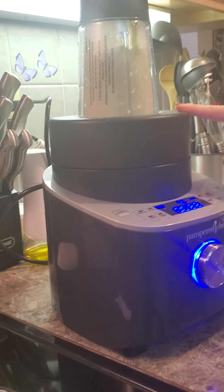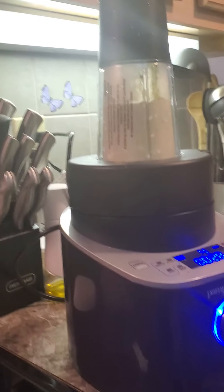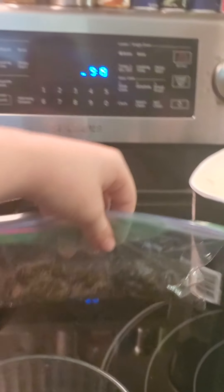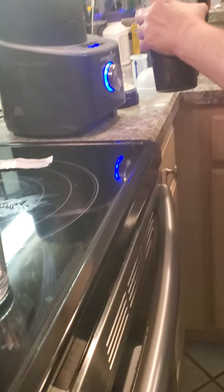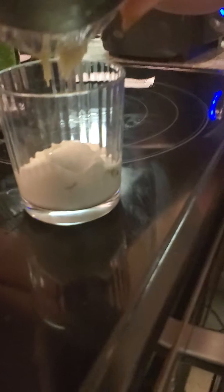Almost done. And now we're gonna put it in here and we're gonna add some crushed Oreos on top. Super, super delicious. Yummy milkshake, yummy milkshake!